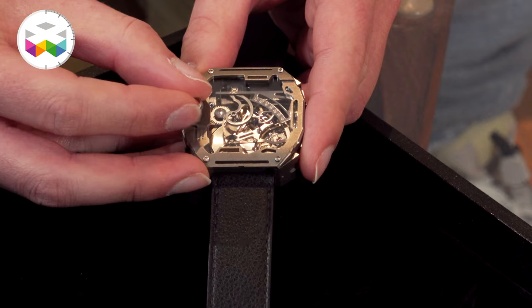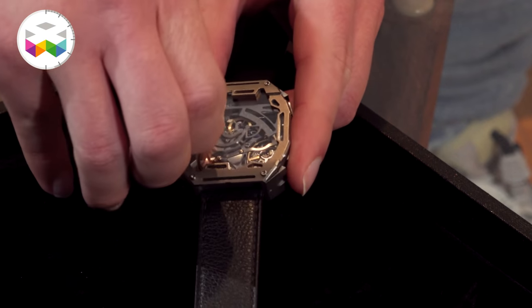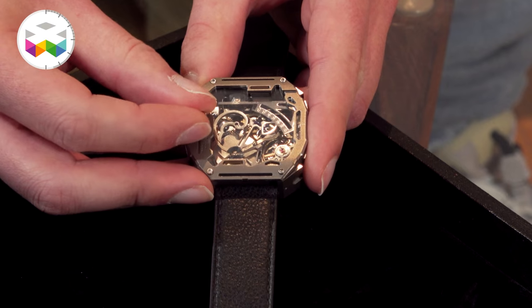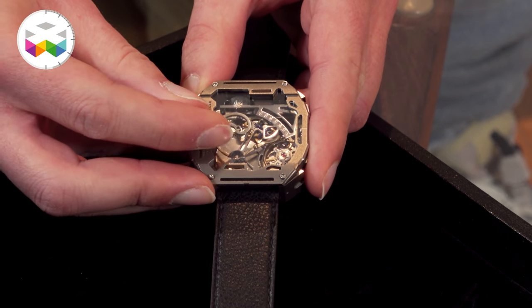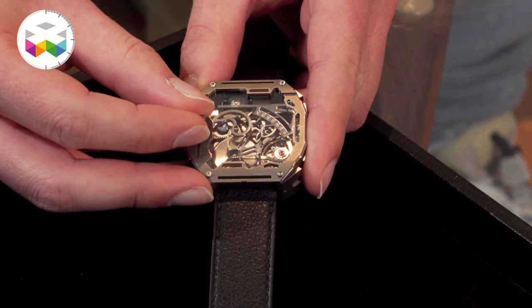Let's talk movement. It's our own movement — a mechanical movement, hand-winding. We have our own winding and setting system, which is super compact. It allows us to keep the size of the case super compact as well.